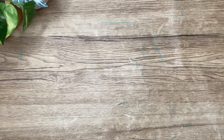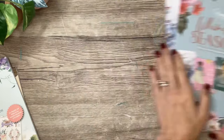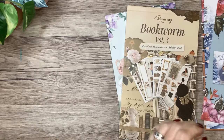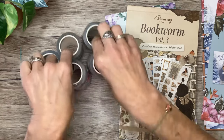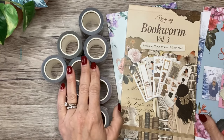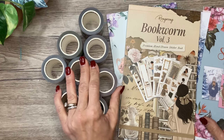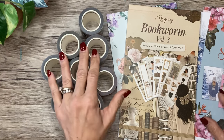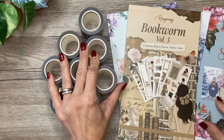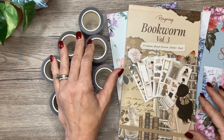And that's everything - here's a quick recap: the classic size Whimsical Seasons dashboards, the brand new Party Time sticker book, the Bookworm Volume 3 sticker book, and 10 new pet tape rolls launching today, with two more I don't have. Use code MICHELLE10 to save 10% off and my affiliate link is in the description. Stay tuned for a plan with me coming very soon with these beautiful items. Thank you for hanging out with me - if you enjoyed the video, give it a thumbs up, consider subscribing and turning on notifications. I can't wait to see you in the next video. Bye!